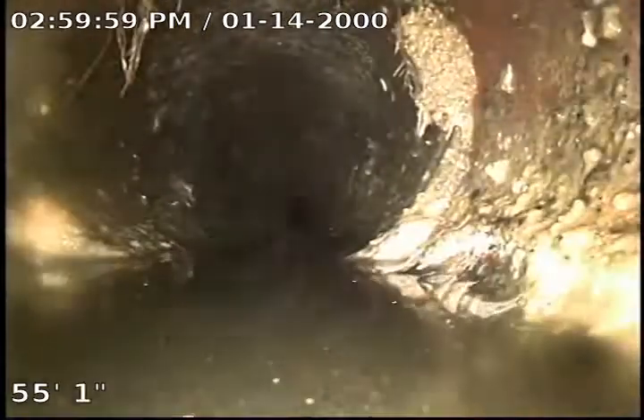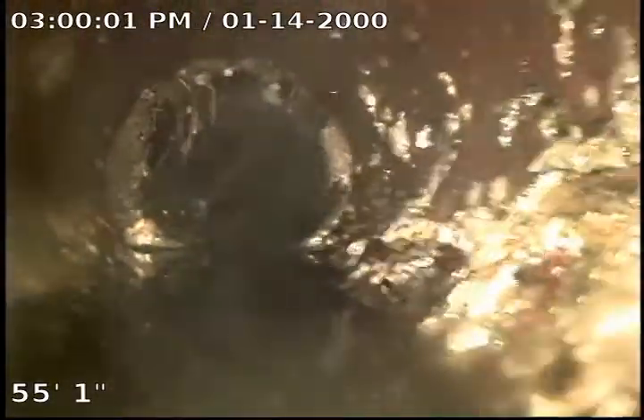You can see here I've probably got a little bit of a shift right there in the pipe, which is causing a little bit of a belly — not much of one.